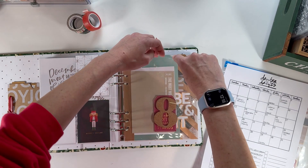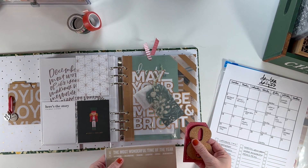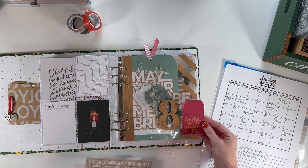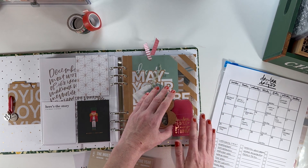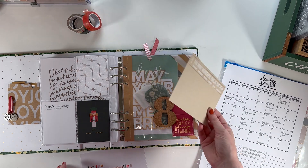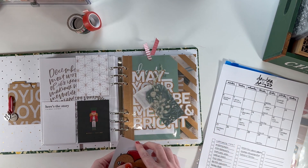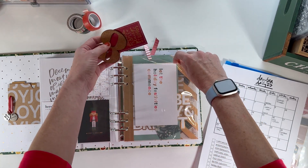Day eight — again, I'm using a pocket here to hold some products that will probably be built on a page outside the page protector. On day eight I have plans with a friend to go get coffee, so I'll probably document that. I have this 'December people and places and things' tag, which I thought would be super cute and make sense for the story. I might do a layered cluster with the number eight. I also have a 'let the holiday festivities commence' piece that I think will be a cute one to cut out — I don't know that I'll use these on this exact page, but they're here as a reminder.